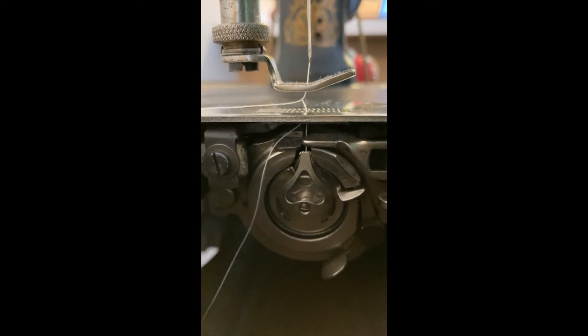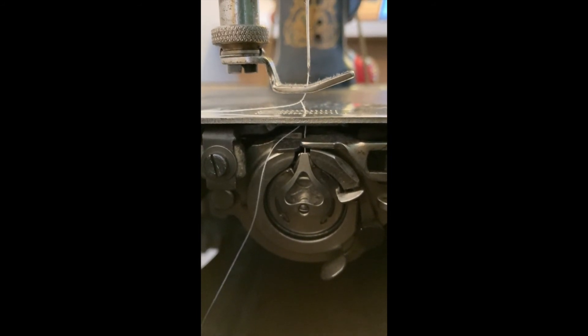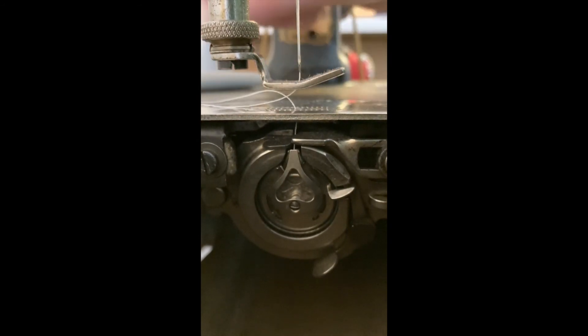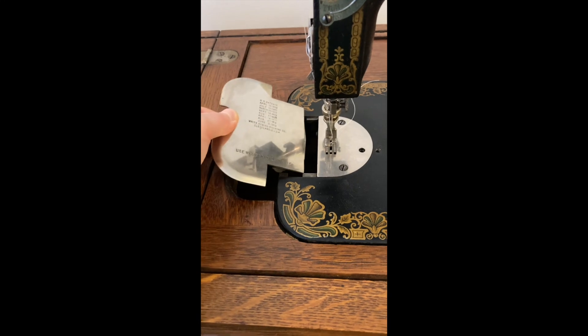Turn the hand wheel one full turn, pushing the top of the wheel away from you. This will pull the bobbin thread up through the needle hole. Put the hand hole cover on and you're ready to sew.